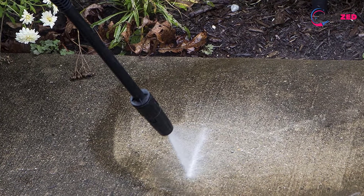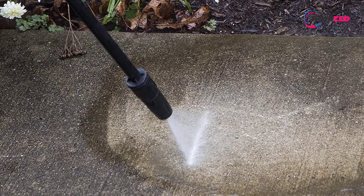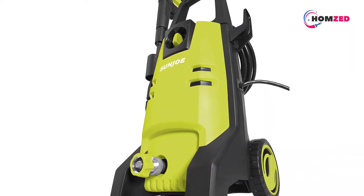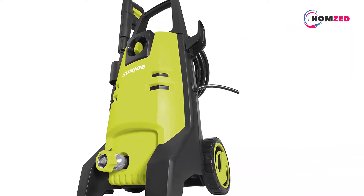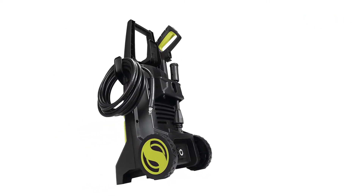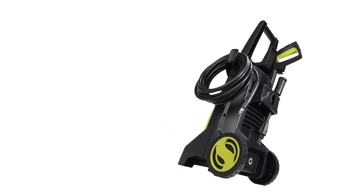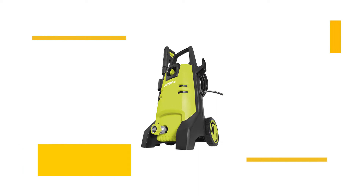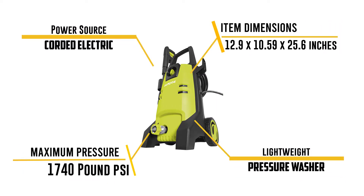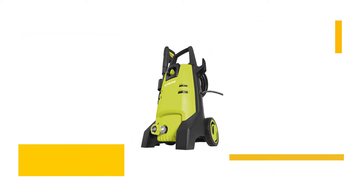It includes onboard detergent tanks of 8.9 liters, and you may also remove these tanks and fill them with various types of cleaning solutions for multiple cleaning tasks. It is entirely adjustable for the kind of cleaning required simply by moving the twist nozzle. The pressure washer completely stops if the trigger is not pressed, which saves the engine from damage and wear through normal use. If you like the option of having a lightweight pressure washer with many features, consider this one.